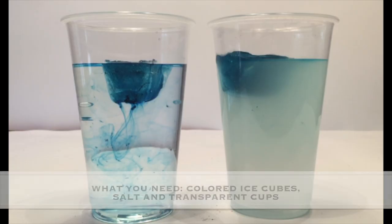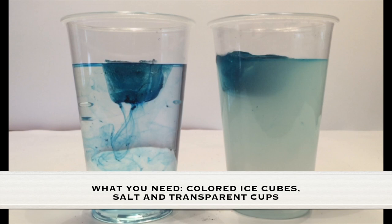As always, adult supervision is required. What you need for this experiment is colored ice cubes, salt, and transparent cups.